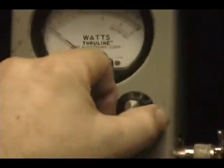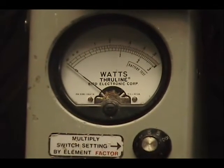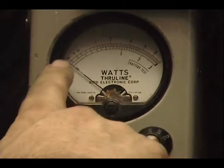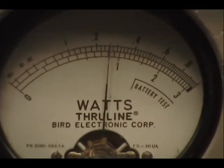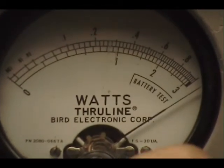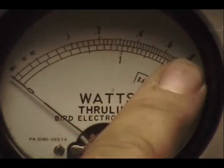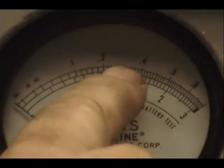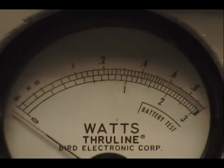On this watt meter, I'm going to turn the power all the way down. We're looking at 10 watts on the top scale. Power all the way down, just under 3. And if I turn that power up, I'm going to change the top scale of this meter so it reads 100 watts across the top — we're going to have about 30 right in there.